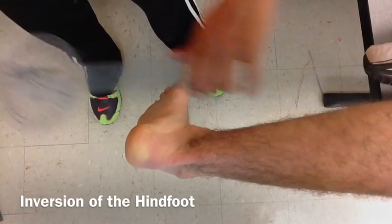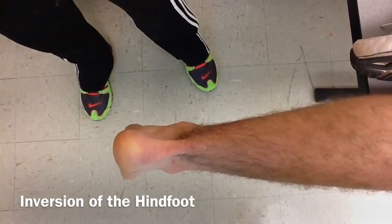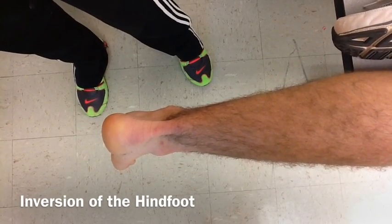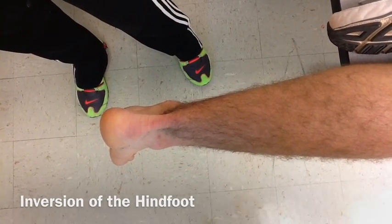The result is 20 degrees range of motion. This is normal because the normal range of motion for inversion of the hind foot is 5 to 25 degrees.